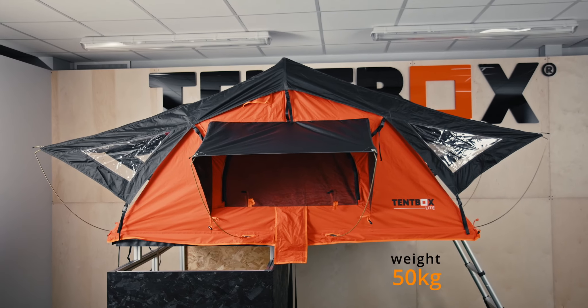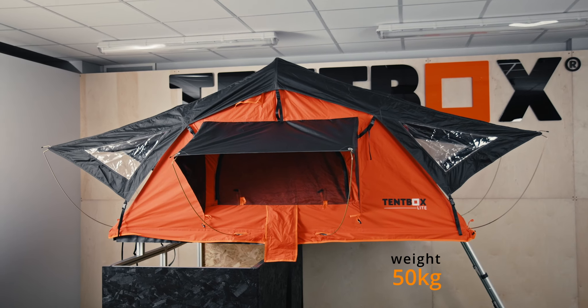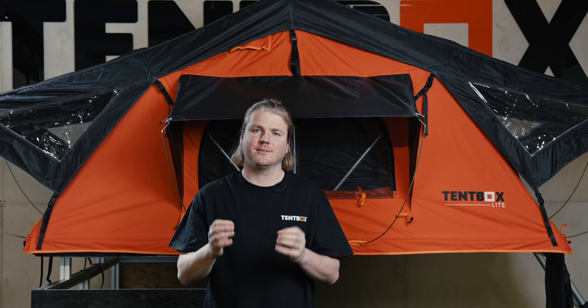The Tentbox Lite is our entry-level model. At 50kg, it's the lightest in our range, meaning it will fit on even the smallest three-door cars.